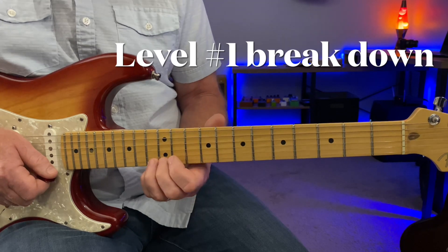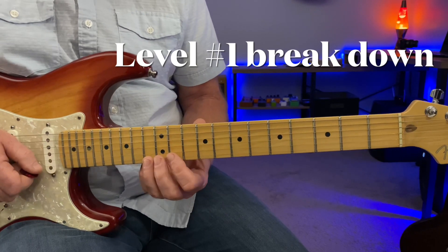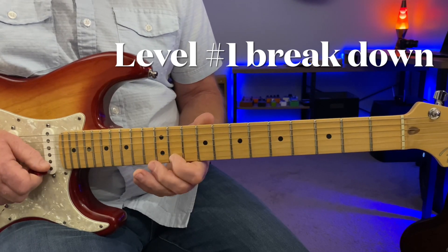The next phrase is sliding up here as it changes over to the F9 chord, sliding up to the thirteenth fret of the E string. Slight bend on the eleventh.